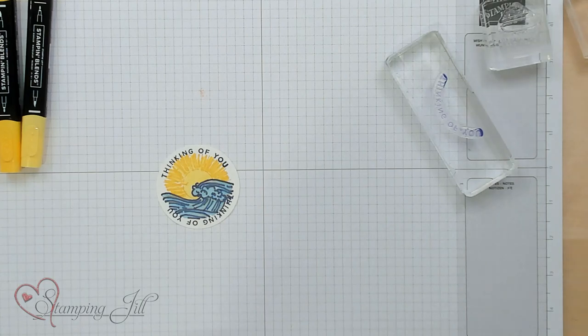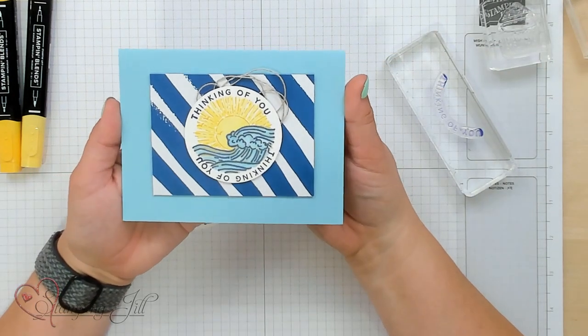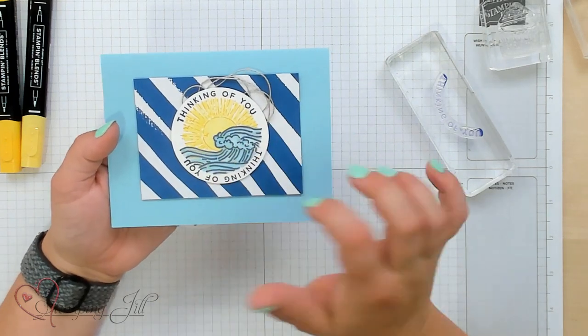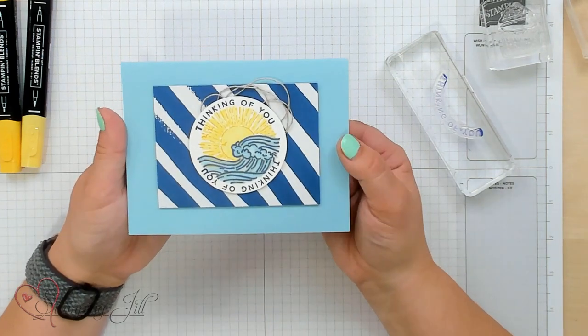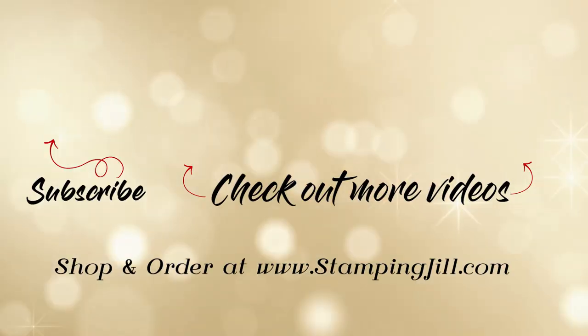Let me show you my finished card — super cute! You get that look like you drew it instead of stamped it. You're so talented! I've had so much fun doing this faux watercolor technique using the Stampin' Blends, and this Circle Sayings stamp set goes perfectly with this technique. If you have any other line art stamp sets on hand, you can do this technique using any of them. I'd love to see what you come up with. If you have any questions or want to order any of this product, they're linked below. Thanks so much for watching, and we'll see you next week for another Watch It Weekly Wednesdays!